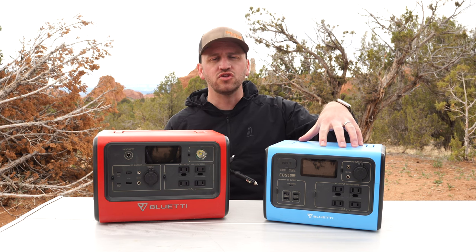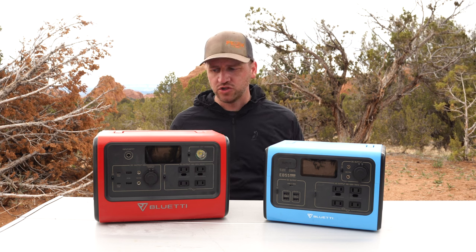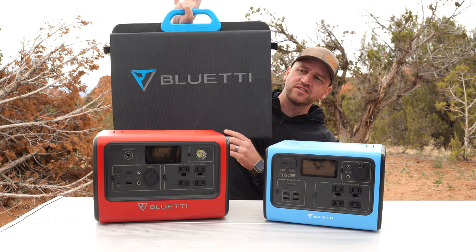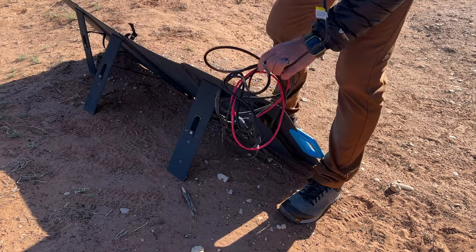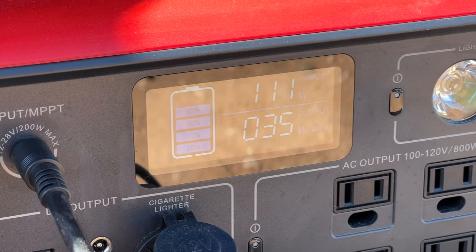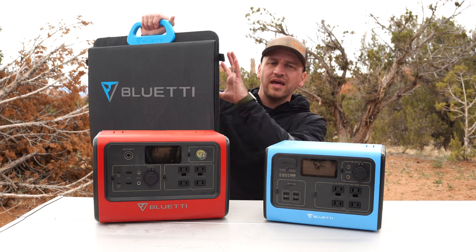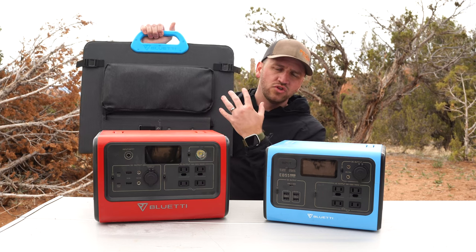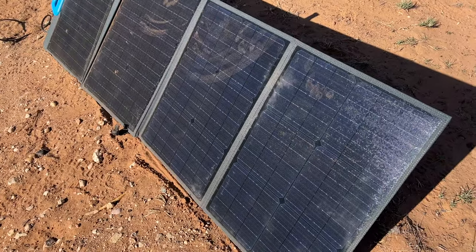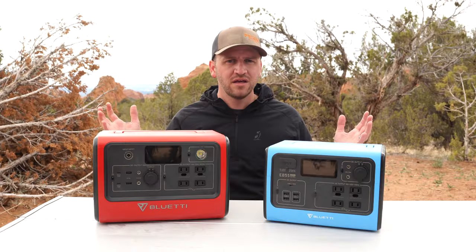The EB55 does not do that — it needs a different type of input for charging. The other option is to use solar, and this is the 100-plus watt solar panel from Bluetti that pairs so nicely with this device. With direct sun I get over 100 watts of input, and it charges super efficiently. It's not very big, and you don't need to know all the solar connectors — just plug it in, set it up in the sun, and you've got good power coming in to keep it topped off for a full weekend.